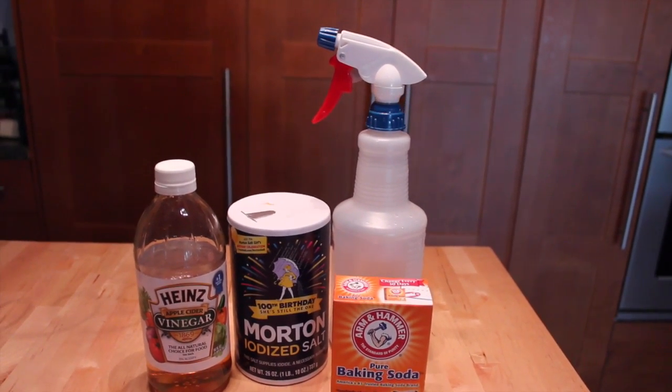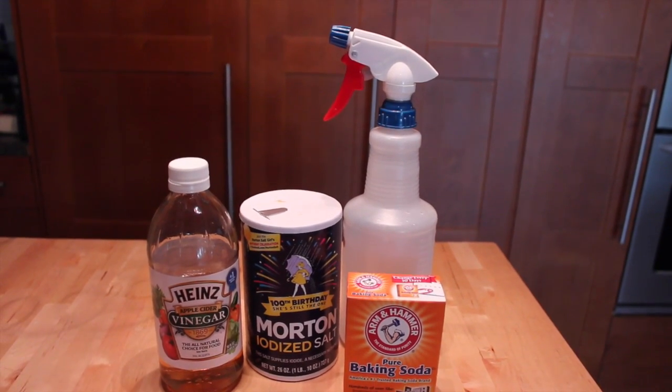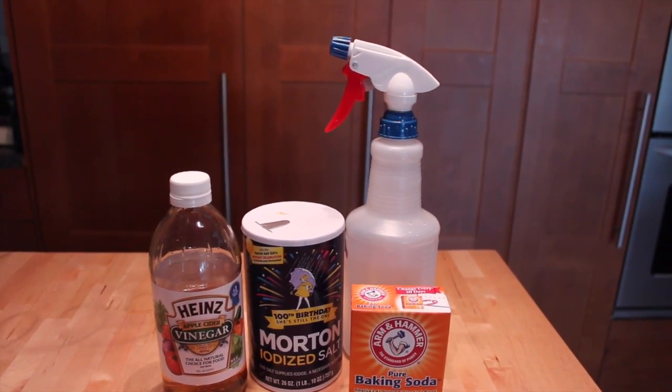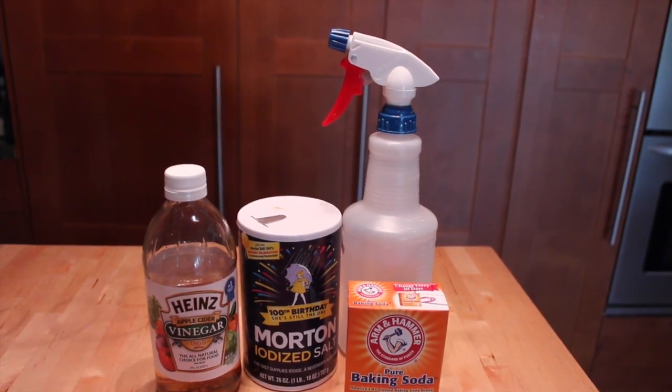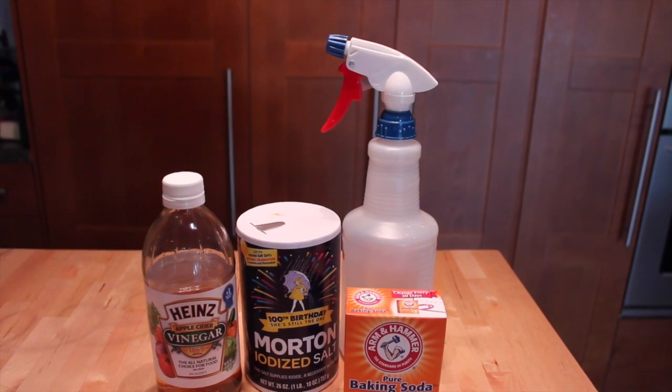You also want to still check them when they come back in to make sure that there's no fleas or ticks, especially ticks because it's summertime coming. So you want to make sure that you're still checking them out.